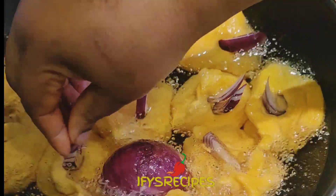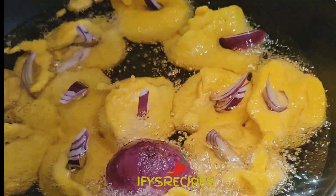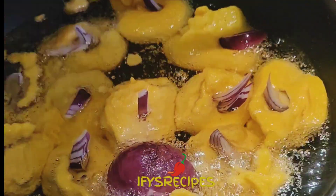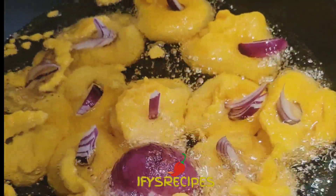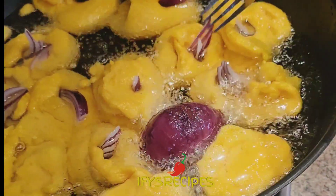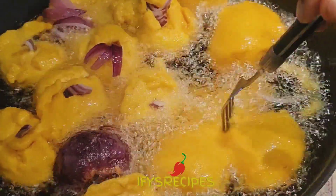You can skip the onion part and just throw onion into the oil — it will infuse in the oil and give it the same taste of onions, for those who don't like onions. Now I am going to turn it.